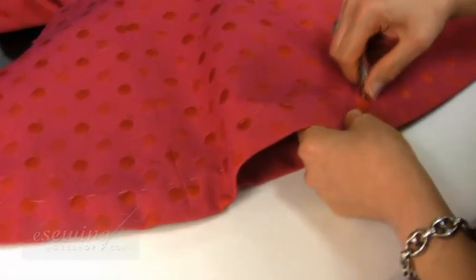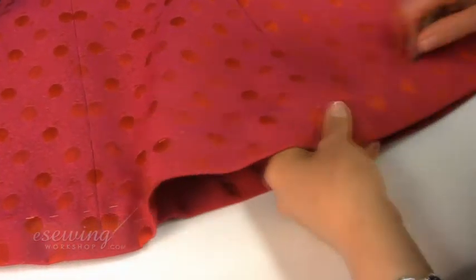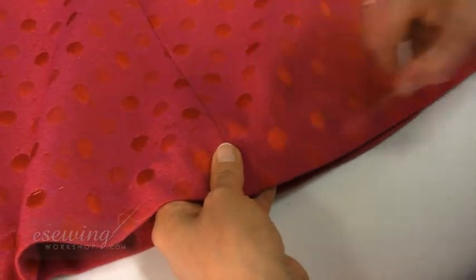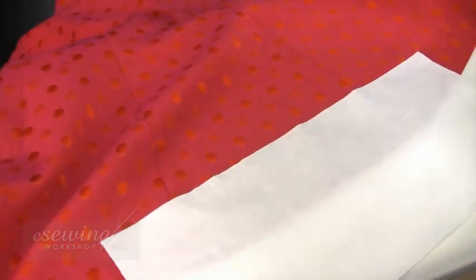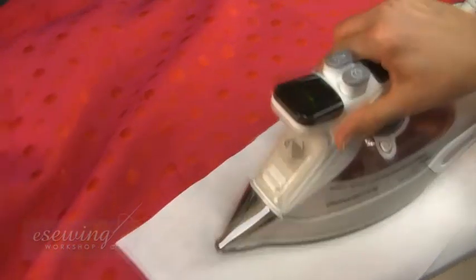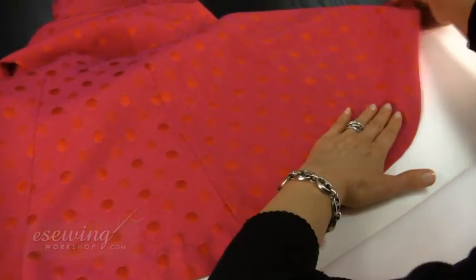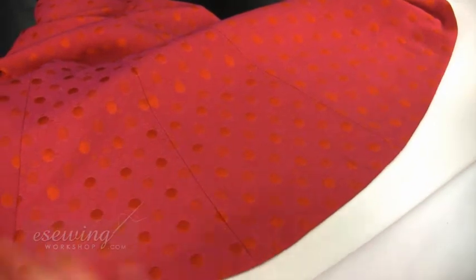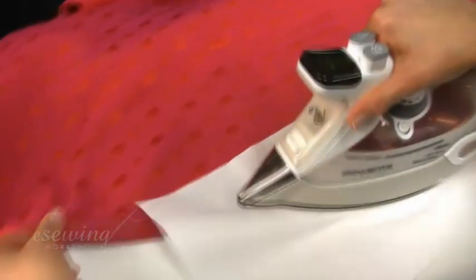We remove the basting thread. Now we press from the right side without steam. We press the other side.